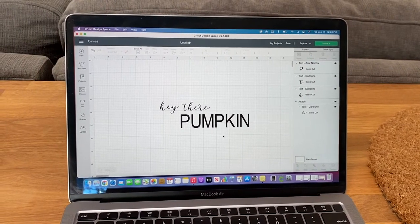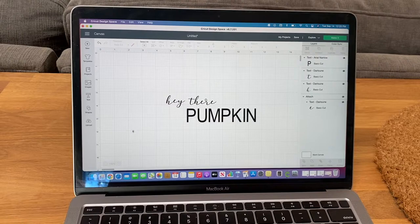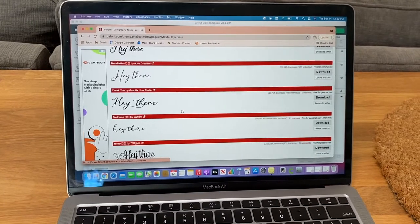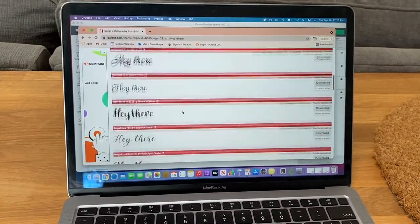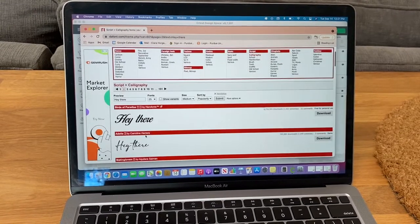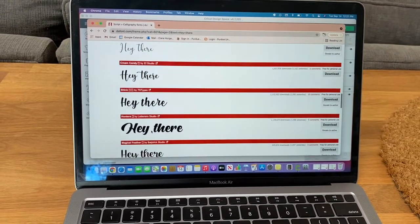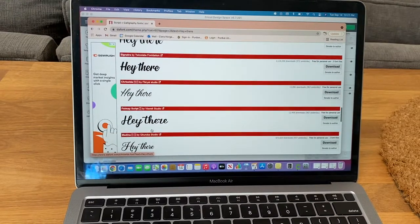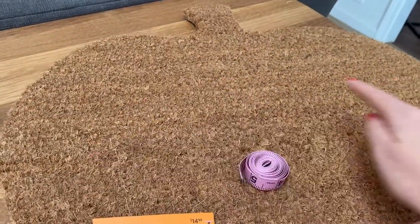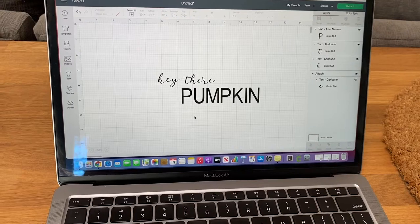I just made the design on Cricut Design Space — the software you download when you purchase a Cricut. I always get my fonts from dafont.com, D-A-F-O-N-T dot com, and you can choose what type of font you want. I did calligraphy, typed in what I wanted to say, then scrolled through and found one I liked. I think this time it was called Darlun. Next I have to measure the width of the doormat so I can make the sizing correct, and then we'll cut it out using the Cricut machine.